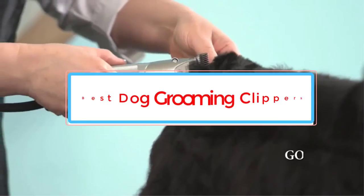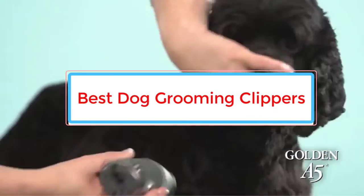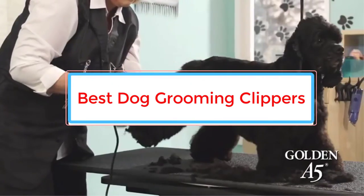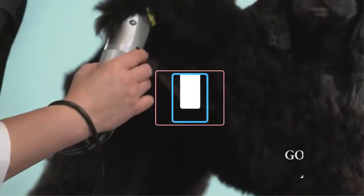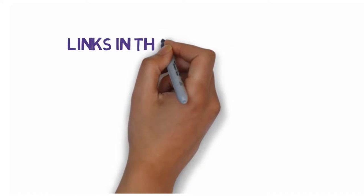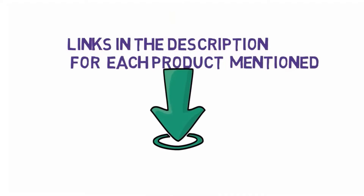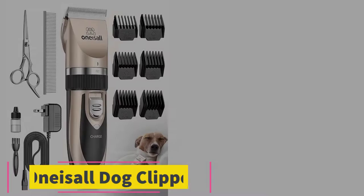Are you looking for the best dog grooming clippers? In this video we will look at six of the best grooming clippers on the market. Before we get started, we have included links in the description so make sure you check those out to see which one is in your budget range.